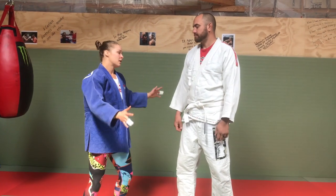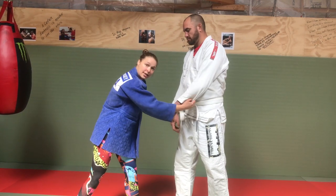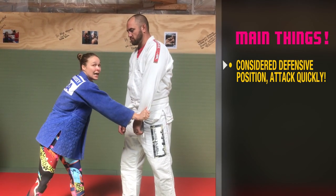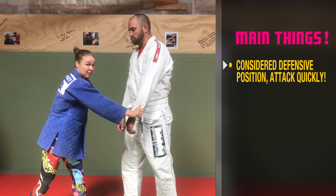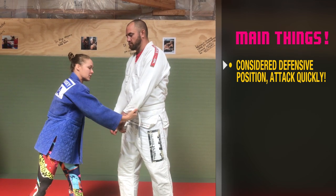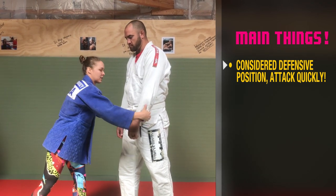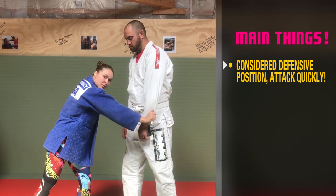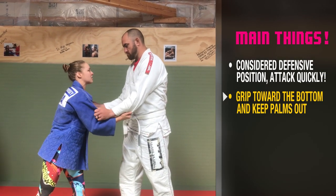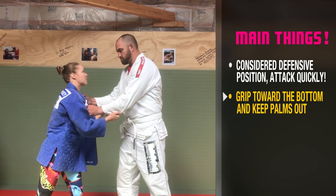Another grip is the double sleeve grip. This one you have to attack from quickly because it's considered a defensive position — I can keep him from attacking from here. You usually have three to five seconds to attack from here, but it's a great grip in general. You have to grab towards the bottoms, palms out, like this. He can grab me pretty easily otherwise, or just hold me down.